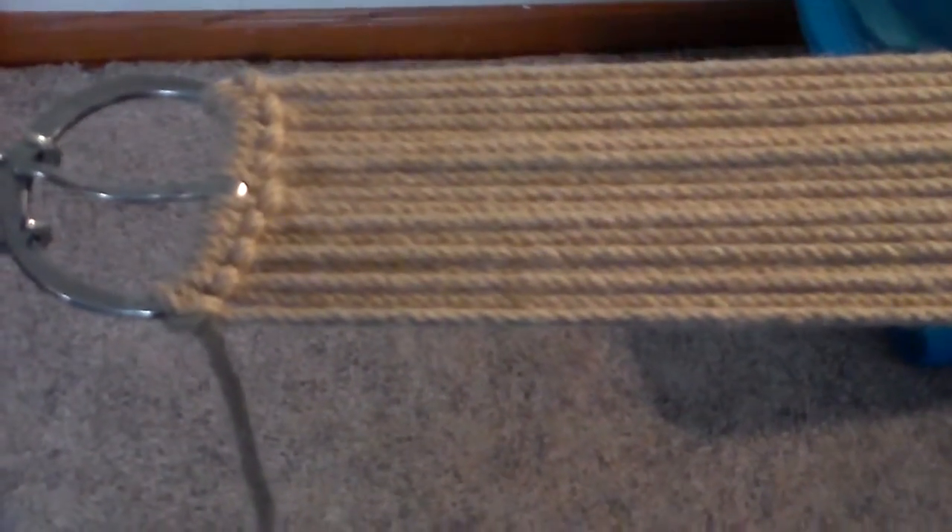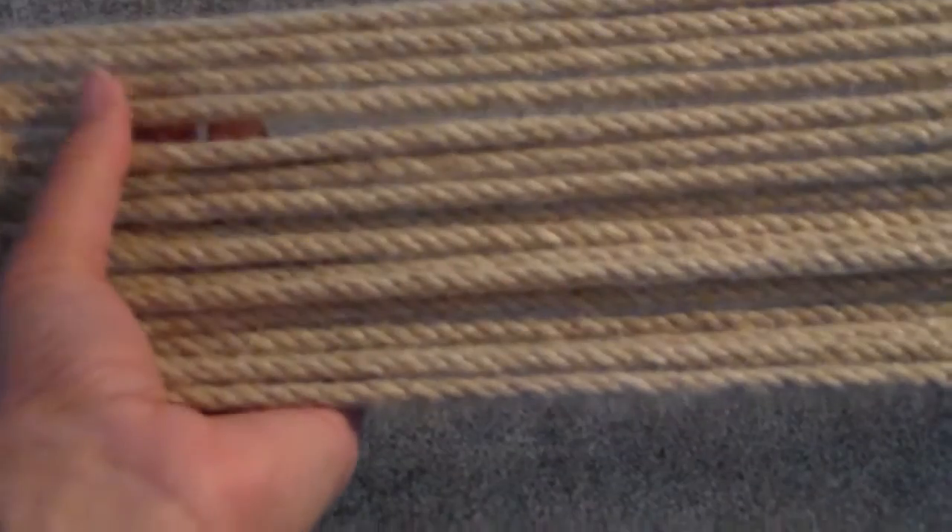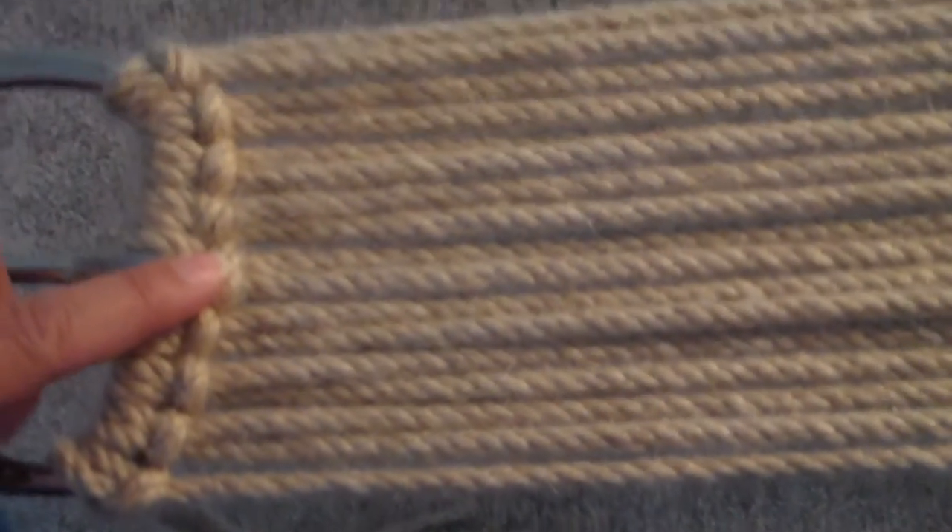Okay, so now I've got 17 strands here: 2, 4, 6, 8, 10, 12, 14, 16, 17. And that's 1, 2, 3, 4 knots on this side, 1, 2, 3, 4 knots on that side, plus the center one. So that's what you're going to need on both ends, and tighten up.